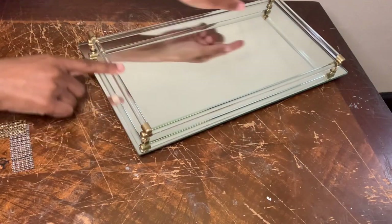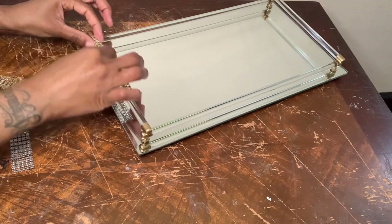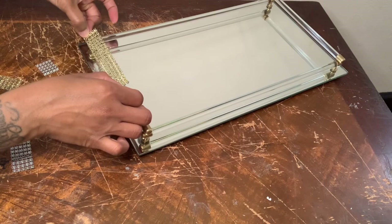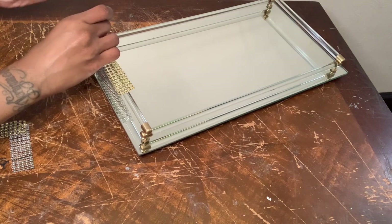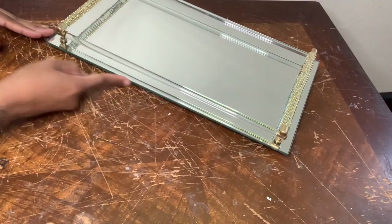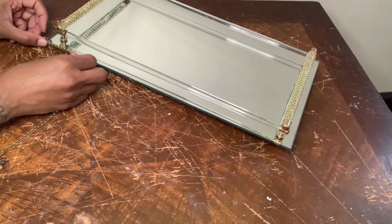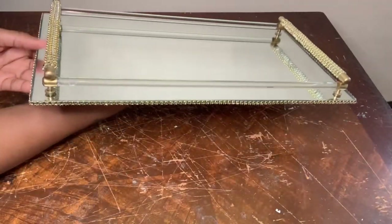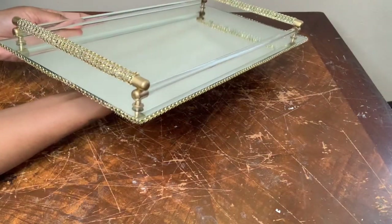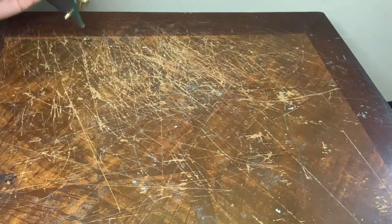Now I'm going to cover up the two side handles with my gold diamond wrap. Now that both side handles are covered up I'm going to put one strip of diamond wrap along the side edges. This is how my tray is looking so far — it looks so much better with the gold diamond wrap added. Now I'm going to flip it over to add the legs.